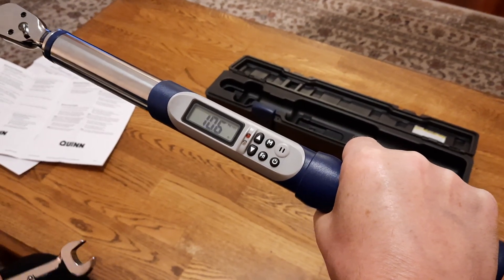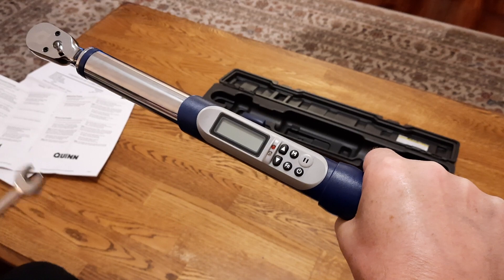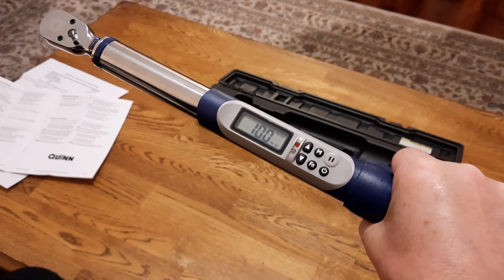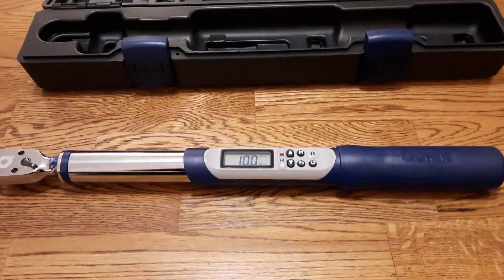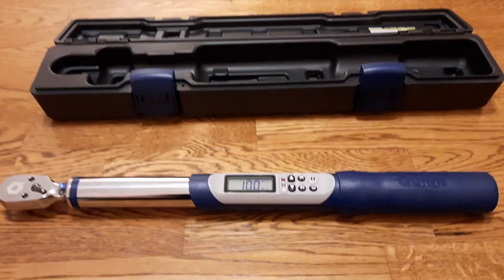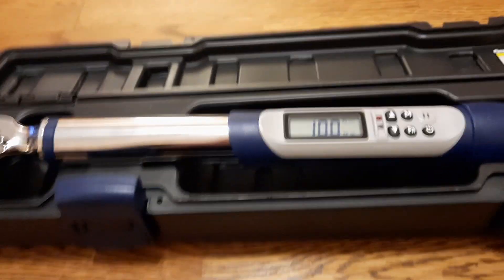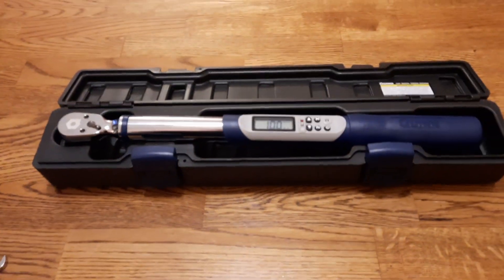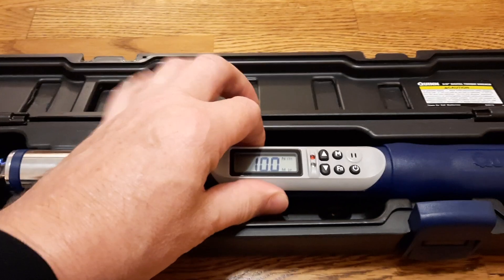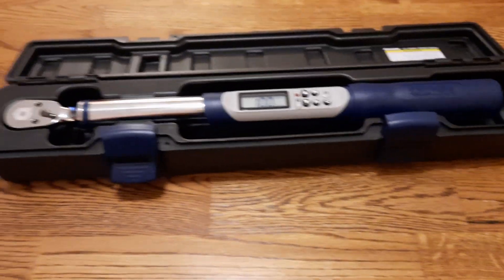The recommendation is to hold the handle rather than in the middle or on the end to get an accurate reading. It's simple — just set the number, and when I want to go back to the desired setting I push the power button and it resets. There is a lot more in the instructions. Also, the case is cool, and the wrench will turn itself off after two minutes of not being used.